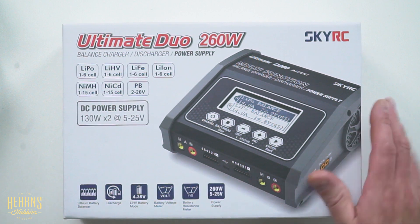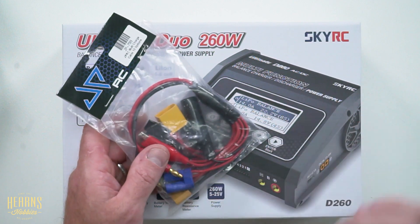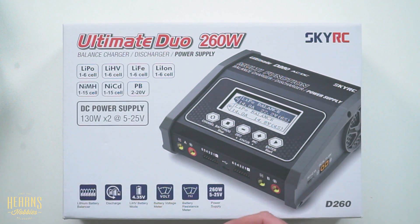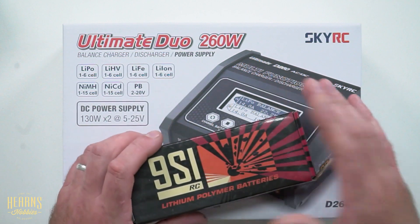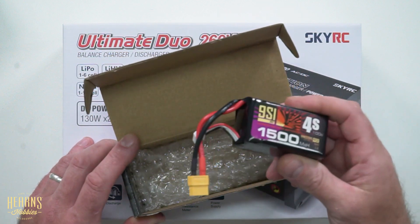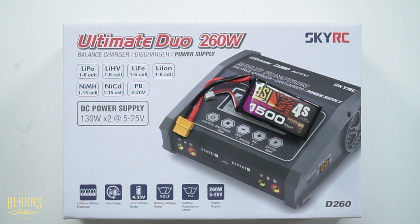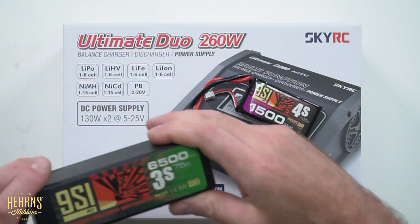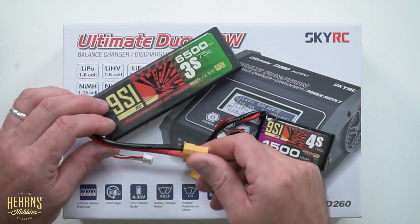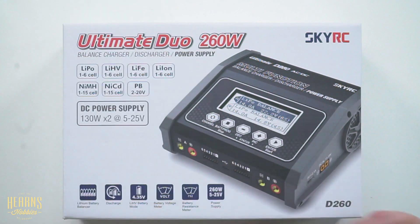The second thing we're going to look at is the JPRC JP799 10-option charge cable, which will expand the charger to be able to charge 10 different types of connectors. To demonstrate the various capabilities, I'm going to use a couple of different LiPos: a Nine Steps 4S1500 with an XT60 plug, and a bigger 3S6500 from Nine Steps Industries with an XT90 connector. So let's get the box out and have a look inside the charger.